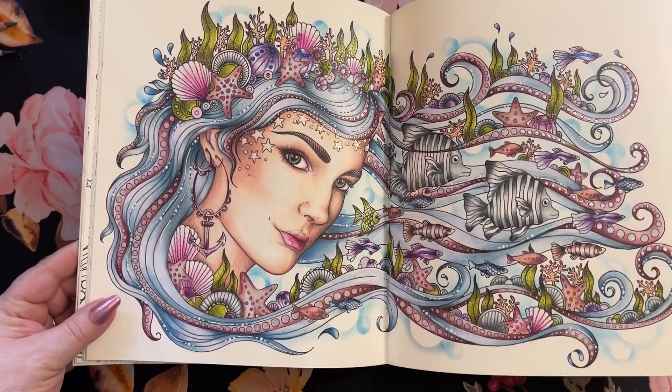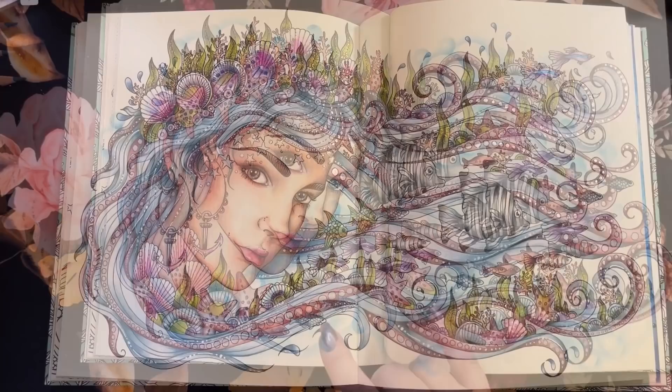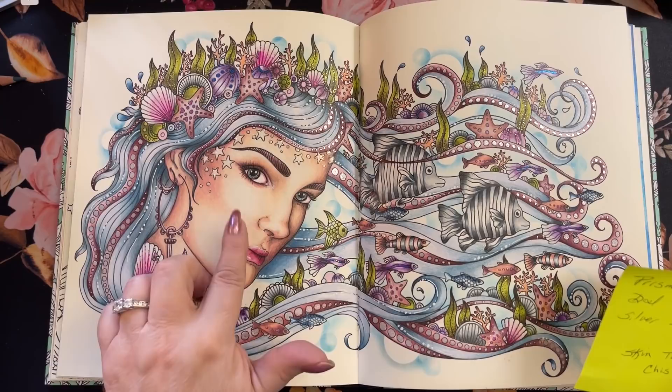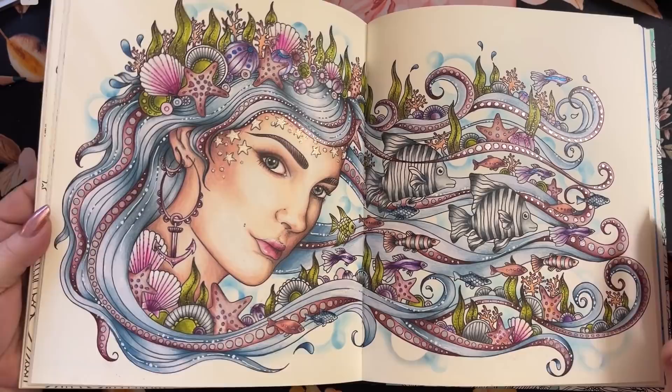This one I followed a tutorial for the skin. I'm pretty sure it's a Chris Chen tutorial. I double checked — yes, I did this in Prisma, Distress Ink, Silver Dual Hybrid with the silver around her face. There's a little stickles on the stars. I did follow the tutorial for the skin only by Chris Chen. This was my first attempt on skin, so I had to follow a tutorial because I had no idea how to do any of it.